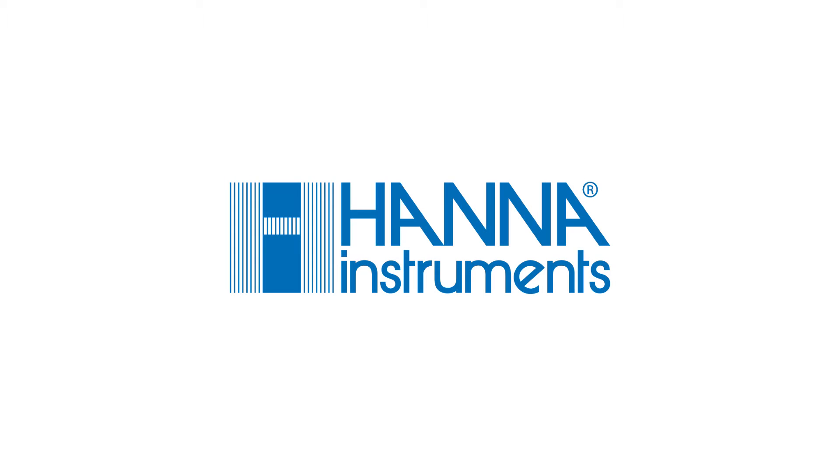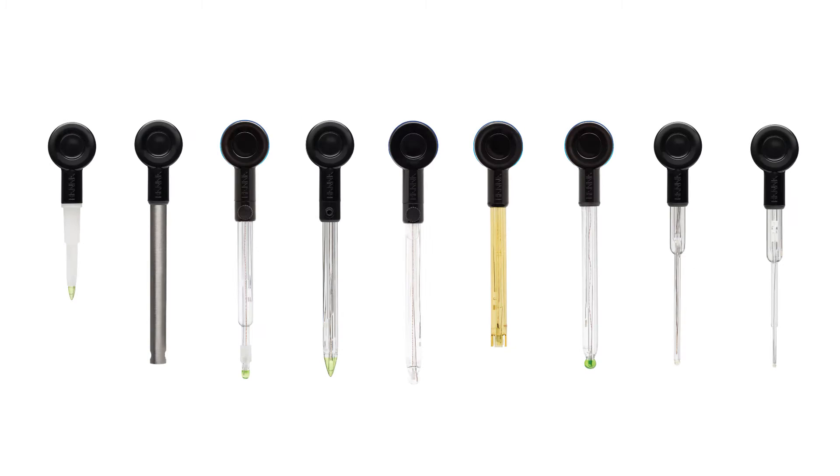Hey guys, welcome to the HANA Lab. Today we're going to go over the Halo wireless pH meter. If you have a smartphone or tablet, Halo brings convenience and portability to a whole new level. The world's first wireless pH meter with built-in Bluetooth, paired with the HANA Lab app. Designed for industry professionals and hobbyists, the Halo wireless pH meter line meets your needs.